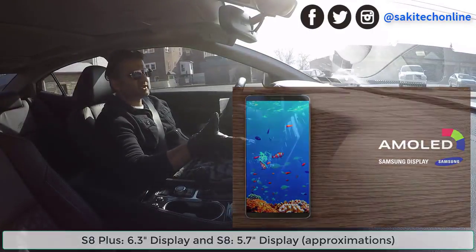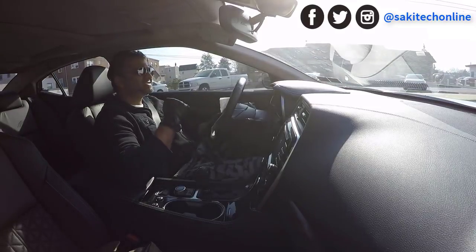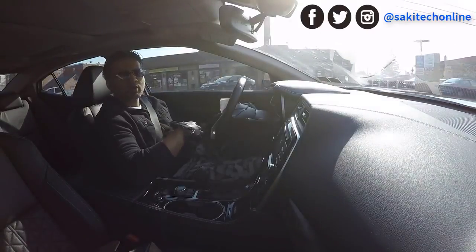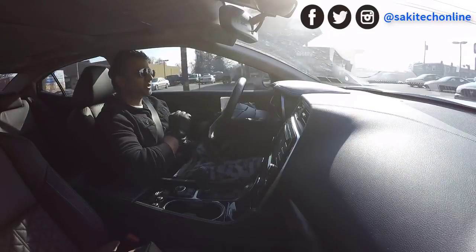The real product is going to be announced sometime in April — it could be April 15th or April 18th, maybe in New York or some other private event. We don't know, but it's going to be revealed in April sometime. Stay tuned for that, and I'm sure there's going to be more leaks.